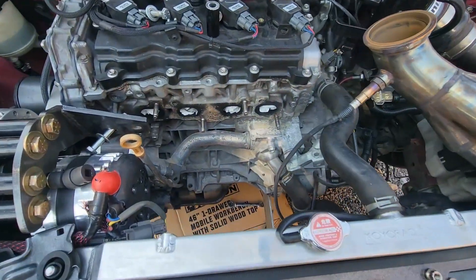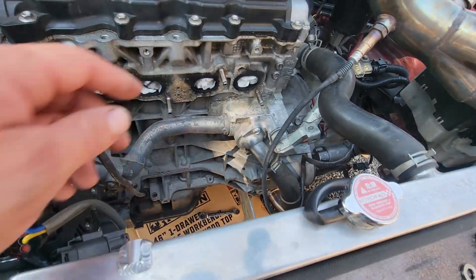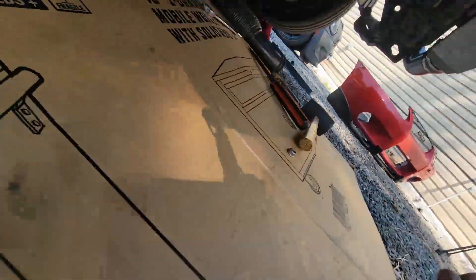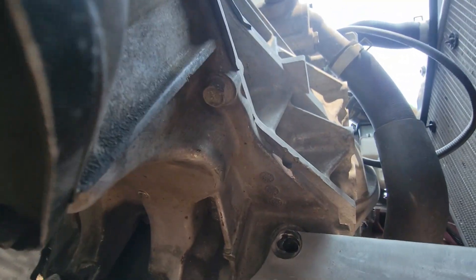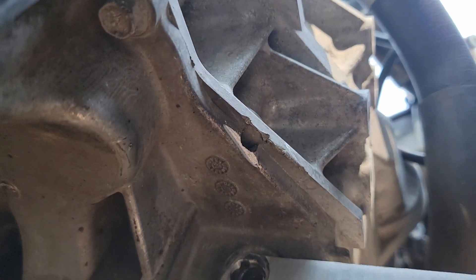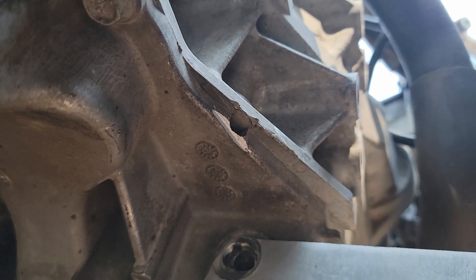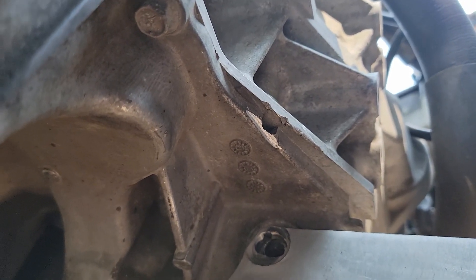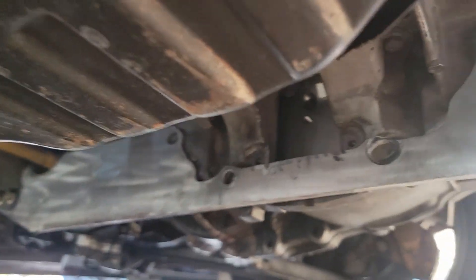Here we are - you can see right in there that's where my v-band's been hitting. So we're just going to take our tool and clearance it, massage it a little to make it so that there's a little more space.